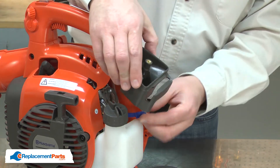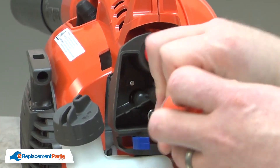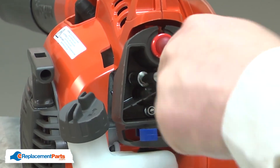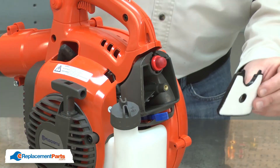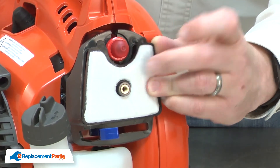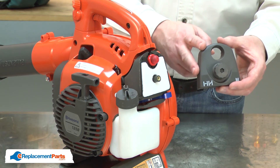I'll reinstall the base back onto the carburetor and re-secure the base with the nuts. Now I'll reinstall the air filter. I'll slide the air filter over the stem in the center of the air box and index the upper corner with the indexing pin. I'll make sure the filter is sitting firmly against the base, and I'll finish up by reinstalling the air box cover.